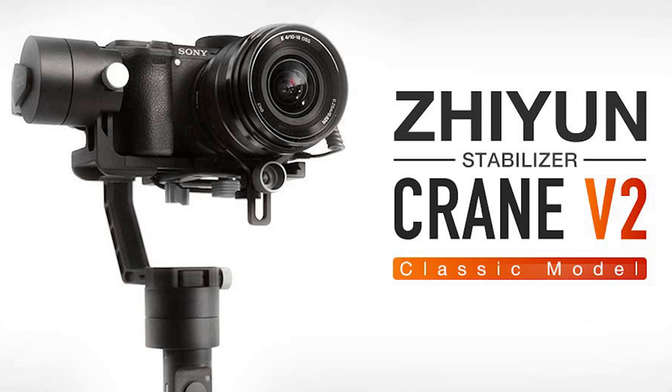Hi guys, Jamie Francis here, just testing out a brand new — brand new to me — I don't even know how to pronounce it. Is it the Zayun crane? I have a manual lens on too, so I don't know if I had this properly balanced or anything, but it's pretty sick. I'm actually pretty impressed so far. Pretty easy to set up — just had to manually balance it.